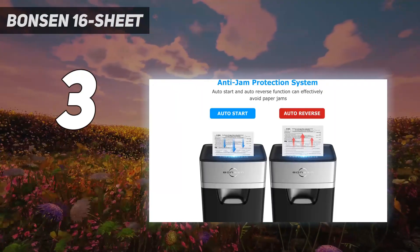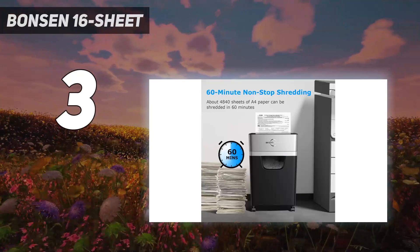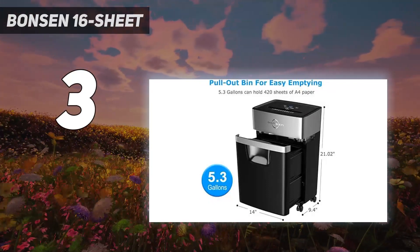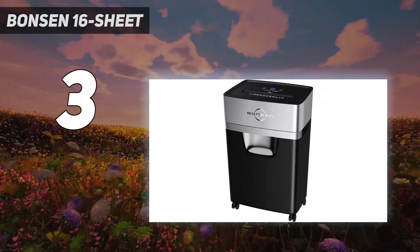There's a learning curve in figuring out which issue each indicator is referencing, but it's a user-friendly experience overall. The bin pulls out and fills a bit more slowly since the confetti pieces take up less room. There's also a window on the front to give you an idea of when to empty it.